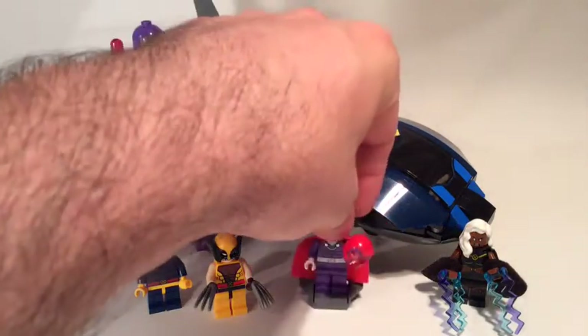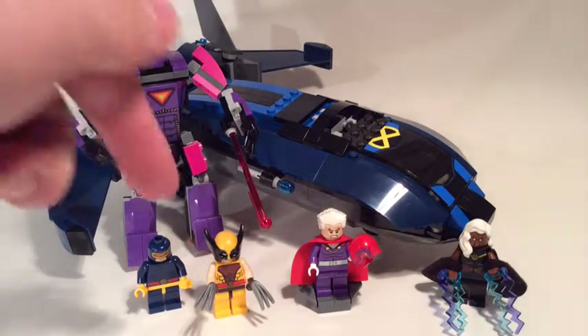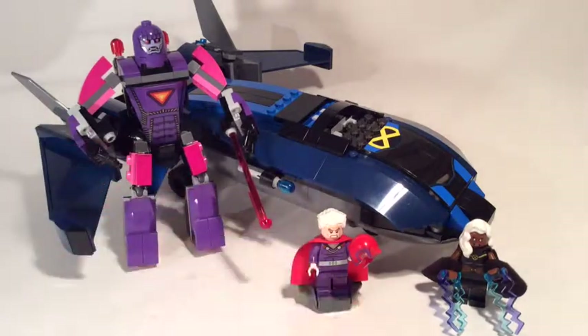Let's have a look at the figures in a bit and do a little comparison. We're going to see what the new Wolverine and new Magneto look like compared to their old counterparts. And then we'll look at Cyclops and Storm as well.